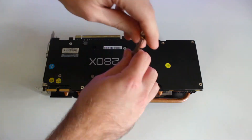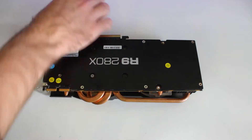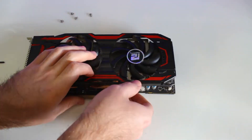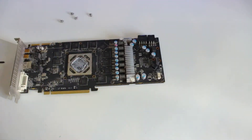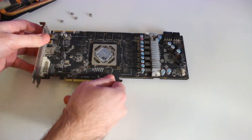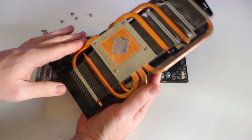First, you need to remove the cooling plate from the chipboard. Usually it's about four screws, but some GPUs have more, so keep that in mind. Also don't forget to disconnect the fan controller — you don't want to rip that off.